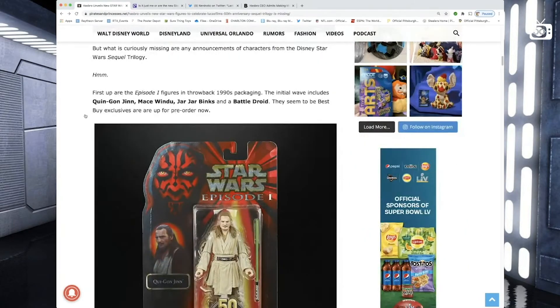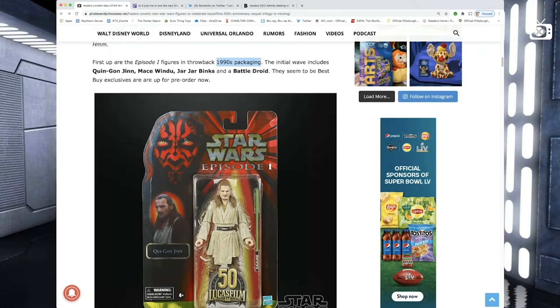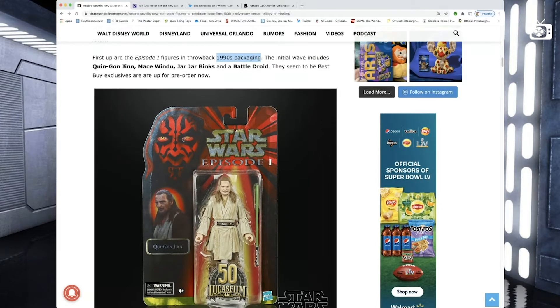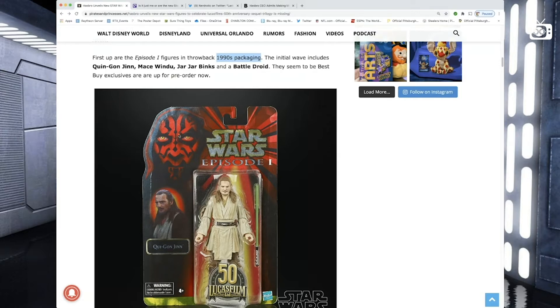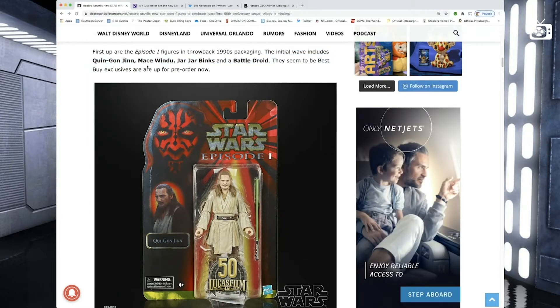Let's take a look at what we got here. First up, we get Phantom Menace Episode One figures in throwback 1990s packaging — the card back with the blister is cool, but it means I need to buy two if I want to hold on to one for value. The initial wave includes Qui-Gon Jinn, Mace Windu, Jar Jar Binks, and a battle droid. They are Best Buy exclusives and up for pre-order now.